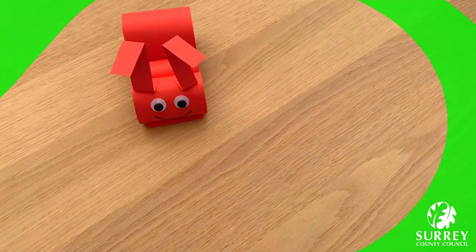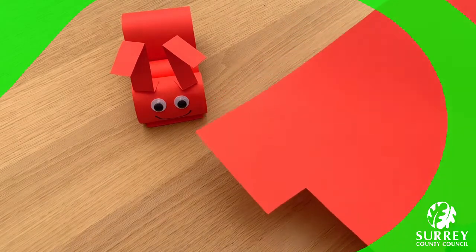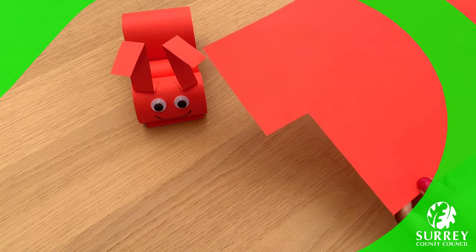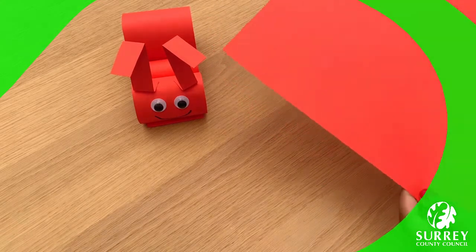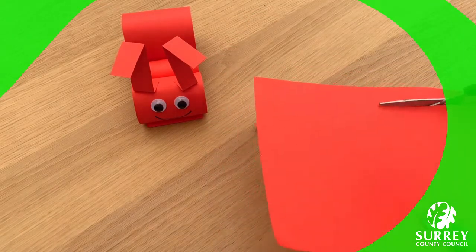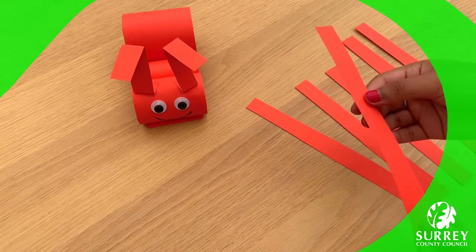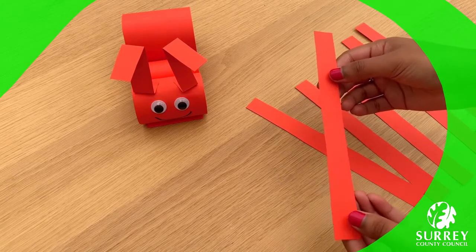The ant will have six legs. Get the paper that you used for the antennae and cut out six long rectangles. These can be however long you like — you can use your imagination. Here we go! Now watch this step really carefully — maybe watch what I'm going to do first. Pause the video and then try it out yourself.